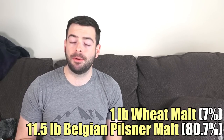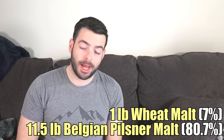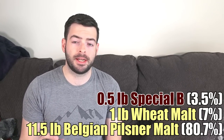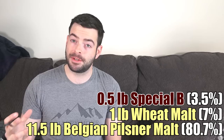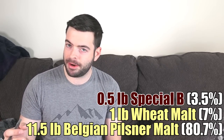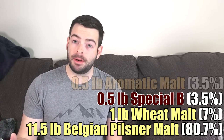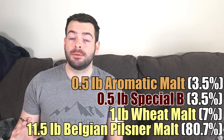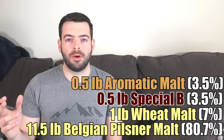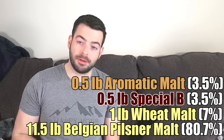We're adding only two specialty malts in very small amounts. First, half a pound of Special B — a darker Belgian crystal malt that adds raisin, plum, and date flavors. At only half a pound, it should be more of a background note. Then we're adding half a pound of aromatic malt, which will increase the richness of the malt flavor overall, and half a pound of that is all you need.